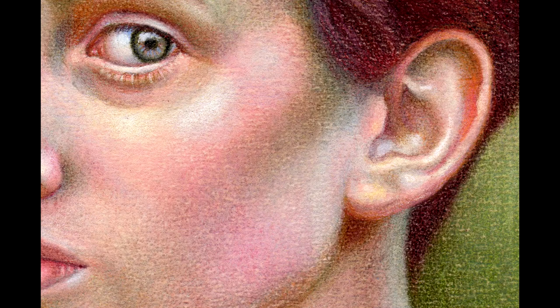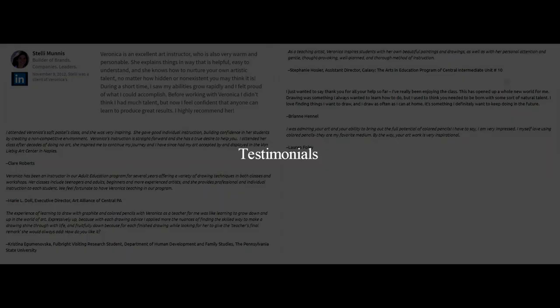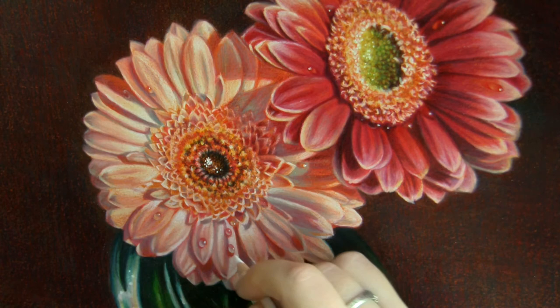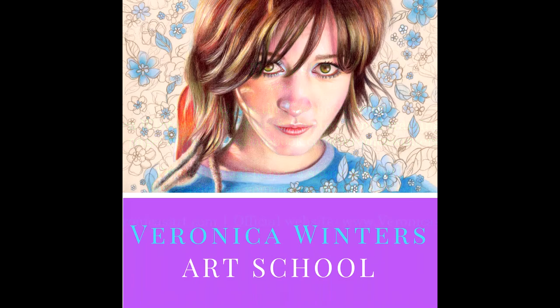Cut years of trial and error and study color with me. I have plenty of testimonials from people who studied with me. Create beautiful drawings studying colored pencil techniques with me. Knowledge is power — study colored pencil techniques with me. You won't regret it.